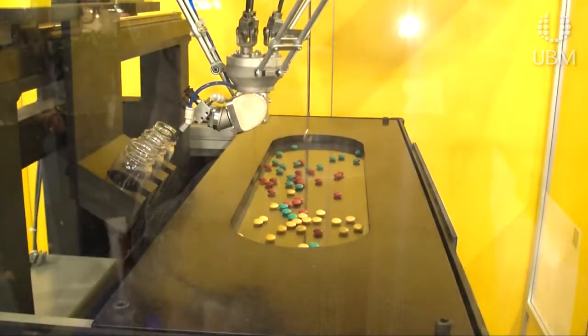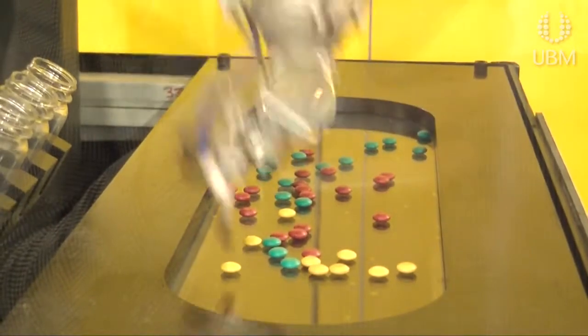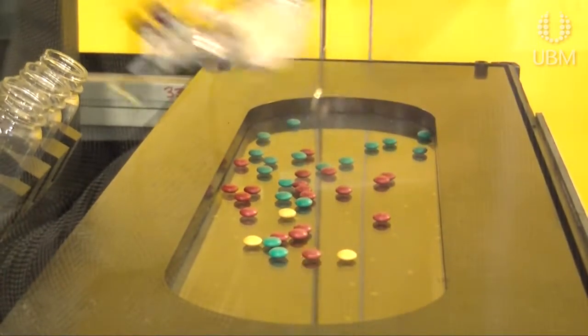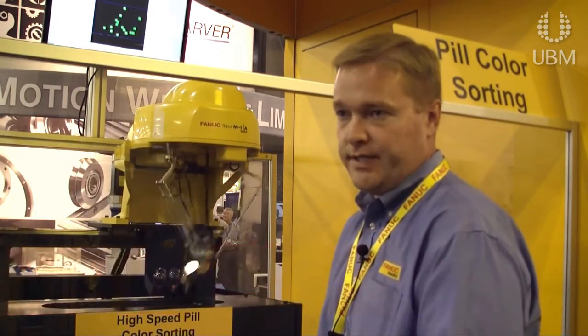We make clean room robots, and we have the largest group of robotic systems integrators — many of those in the pharmaceutical and medical field. What we try to do with end customers is marry them up with the right robot and the right company so that they have a successful system.